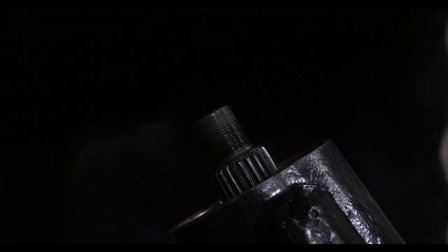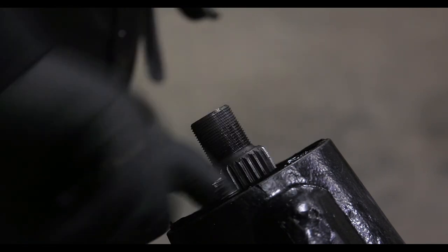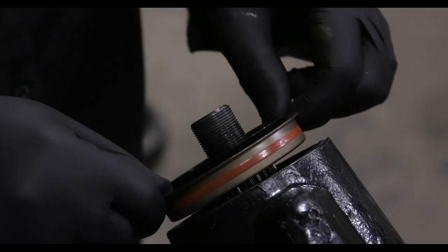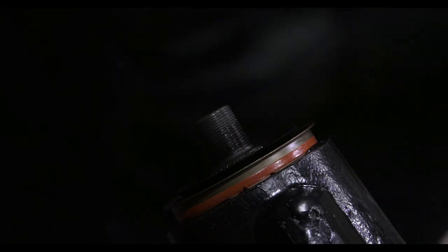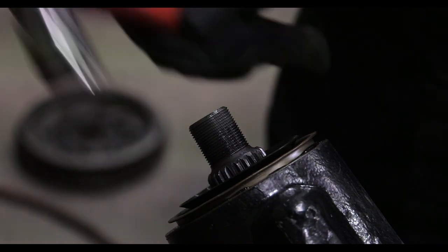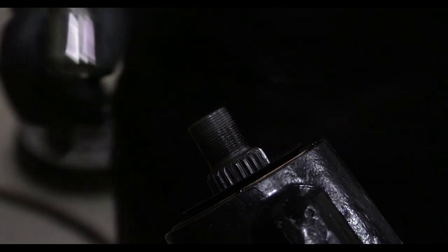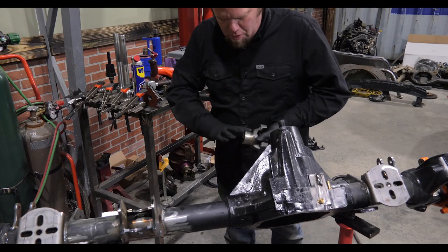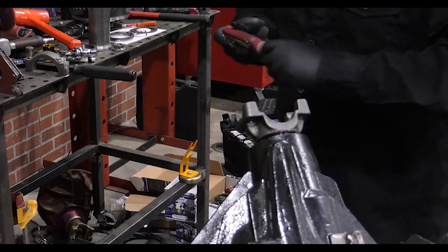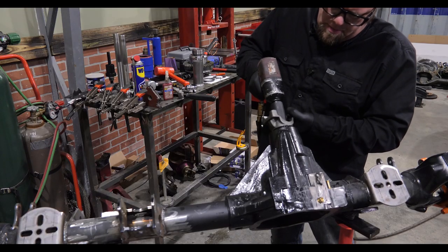Once our rotational load is correct we can pull the yoke off. I like to put a bead of RTV around the sealing surface for the seal as well, and then install the pinion seal. I put a little bit of high temperature wheel bearing grease on the surface of the pinion yoke. I also put a little bit of thread locker on the pinion nut before installing it, even though it is a locking nut.